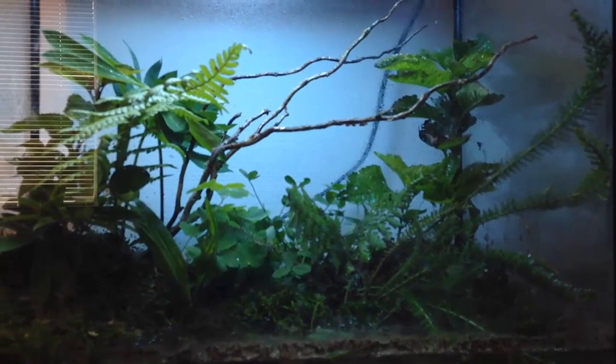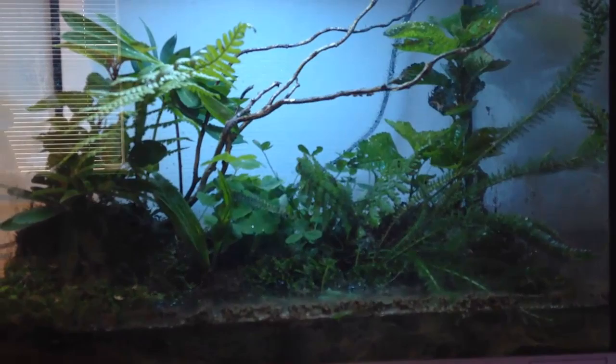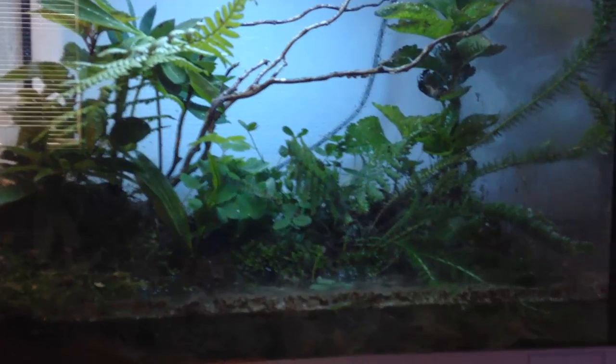I tried to make a natural Danish terrarium for them. This is my first time making a terrarium, so it might not be as good as a lot of people would want, but I got some decent fluorescent lighting which can give enough light for the plants to grow. All of these plants are collected from forests that are very clean.